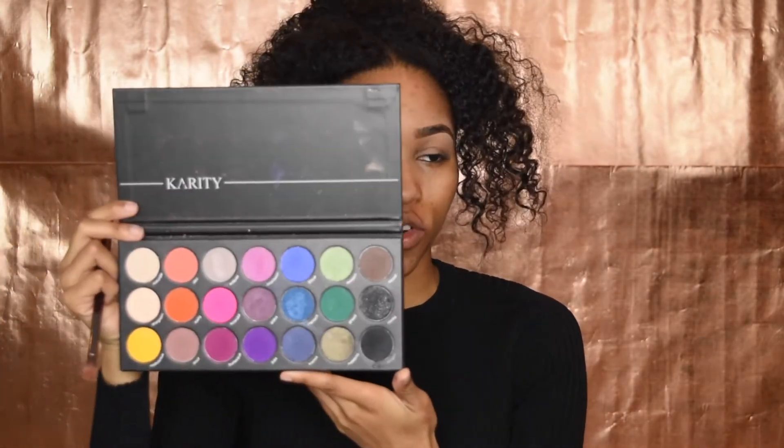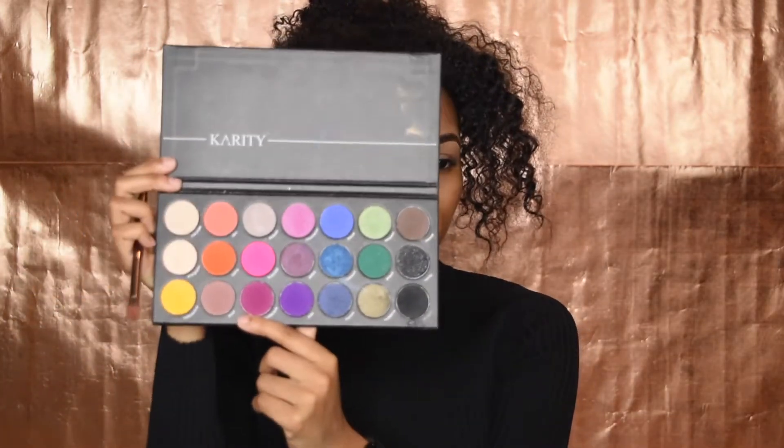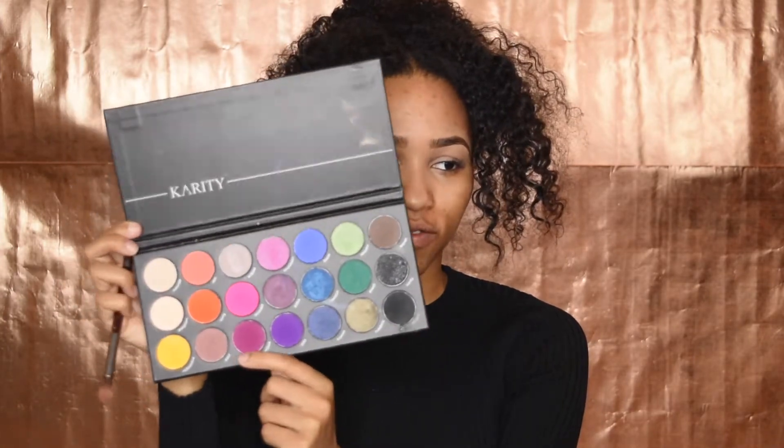I'm going to start by using a big fluffy brush. I already went ahead, did my eyebrows, concealed them, and I have concealer on my lids. I'm going to set my eyes using the entire palette throughout this video. I'm dipping into this color called 'Poofnex' — kind of a light brown tone with the slightest hint of lavender — and I'm going to use this as a transition color.